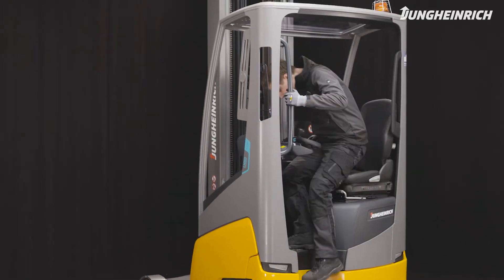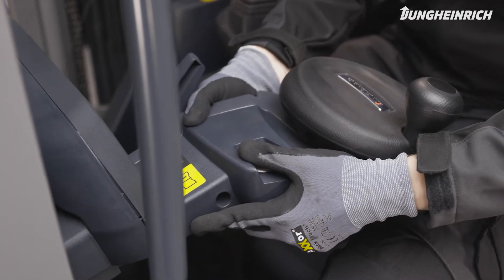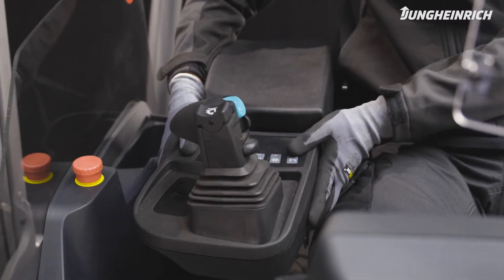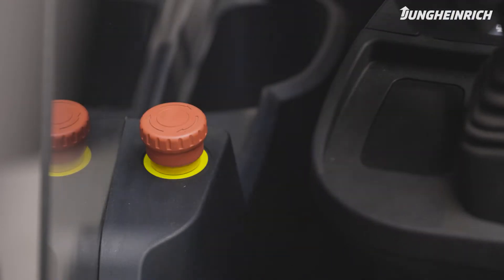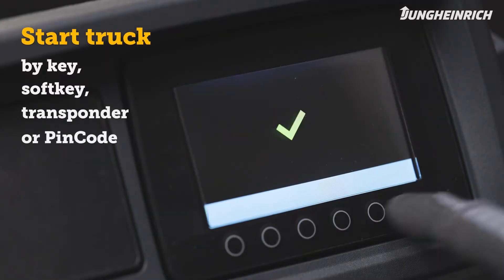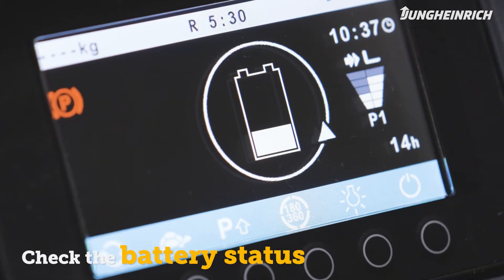Mount the truck and adjust the seat, the steering wheel, and armrest to your size. Make sure the red emergency stop switch is pulled up, then start the truck via the access system. As soon as the truck is ready for use, the display shows the battery charge status.